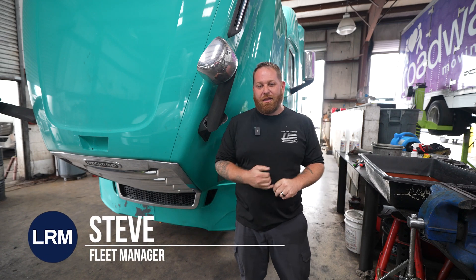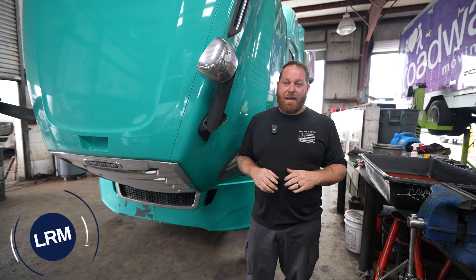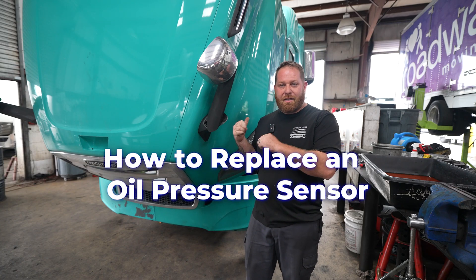Hey guys, welcome back. My name is Steve with LRM. Today we're going to talk about how to replace an oil pressure sensor on your Freightliner Cascadia.